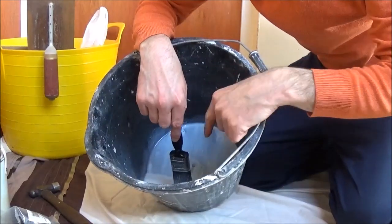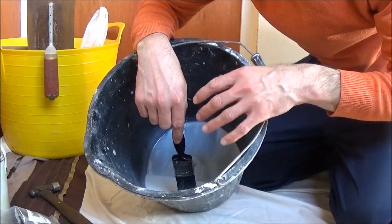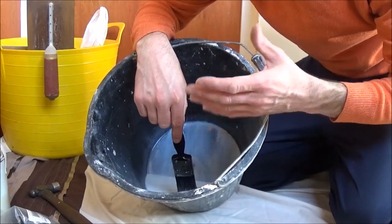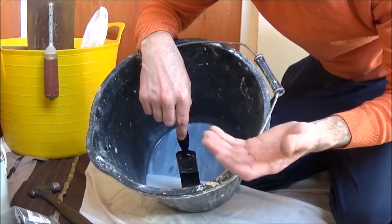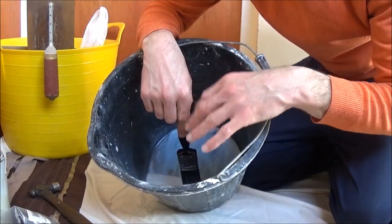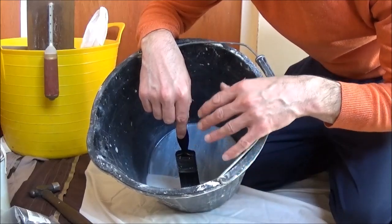In my bucket here I've got a mix of three parts water to one part PVA. Always check the back of the PVA that you're using because if you use an extra strong one you may need to thin it out a bit more, maybe five to one. I find three to one is usually okay on a wall like this. If you've got an older wall which may absorb the plaster a bit quicker it may require a slightly thicker mix — sometimes on the cheaper PVAs I like to do a two to one.